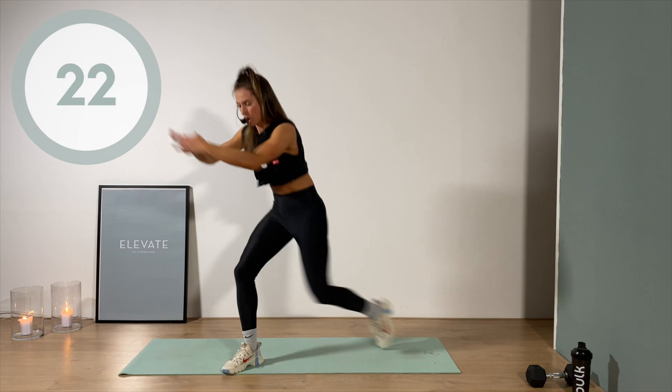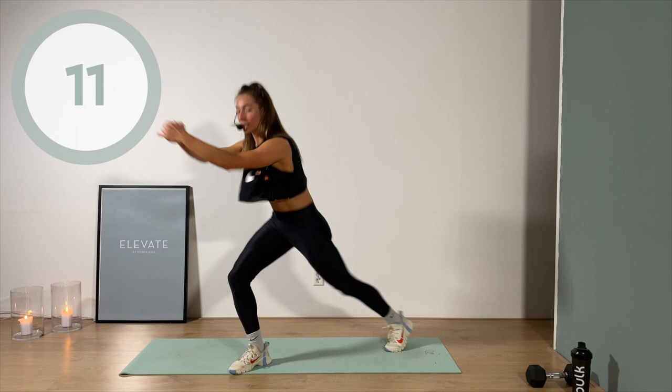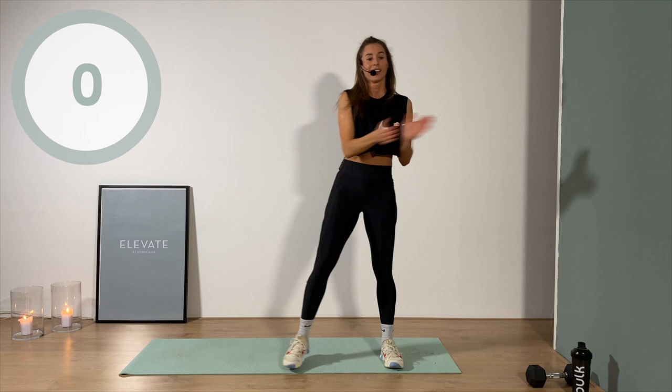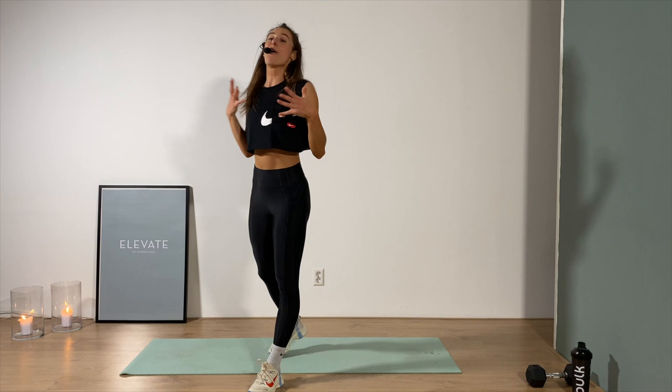Mama needs a break — keep going baby, don't let me stop you. Five, four, three, two, one. We're gonna do that on the other side — don't be surprised!